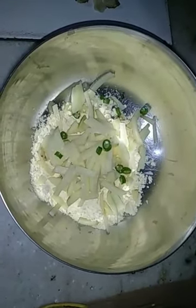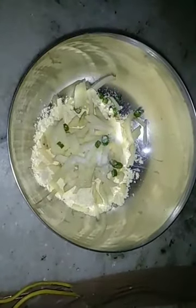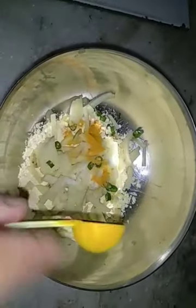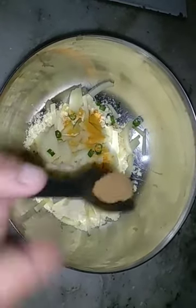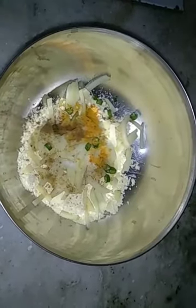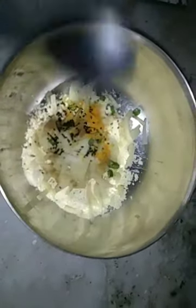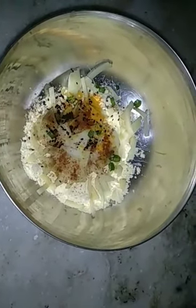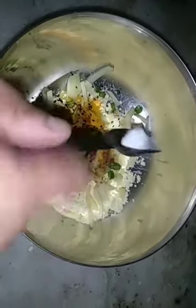Then I am adding 2 green chillies, then a pinch of salt to taste, a little bit of turmeric as Indian spices, little bit of cumin powder or jeera powder, then a little bit of kalanji, and finally a little amount of chilli powder.